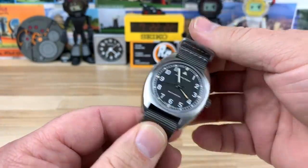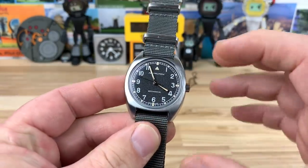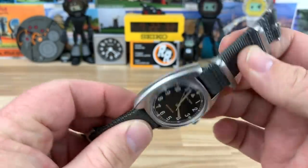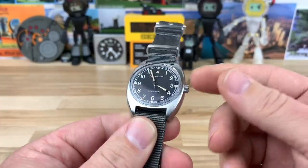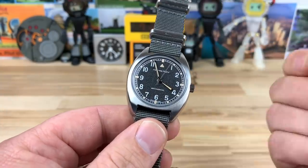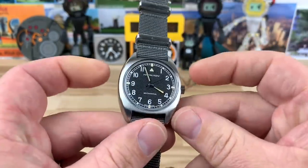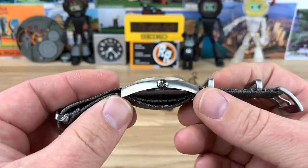So let's talk case size — you're looking at a 36 millimeter case. Very, very nice looking case, all brushed, just well done. There are no gripes on there. Nice signed crown; it is a push-pull crown. I believe it's a 10-bar water resistance, so about 100 meters. The crown action is very robust feeling for how small it is, because the whole watch is pretty small. A 36mm watch is one of the smaller watches you're going to see on this channel.